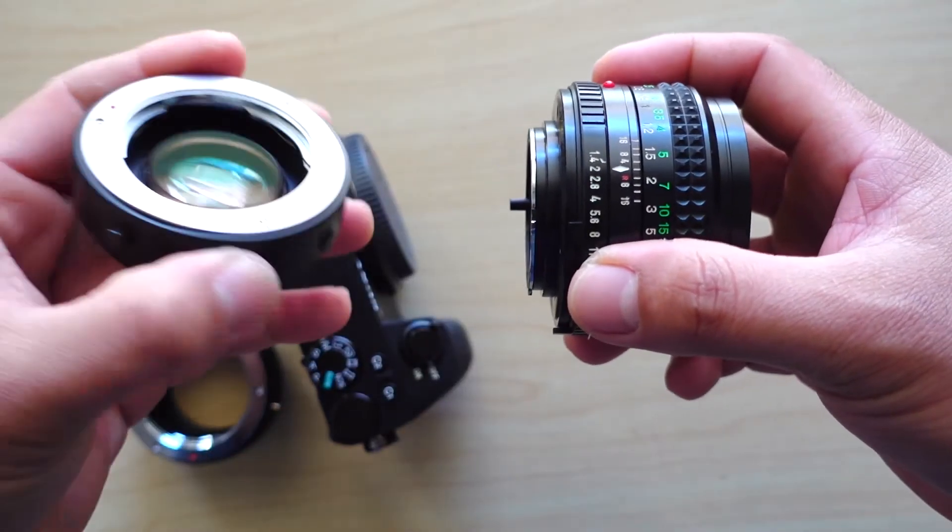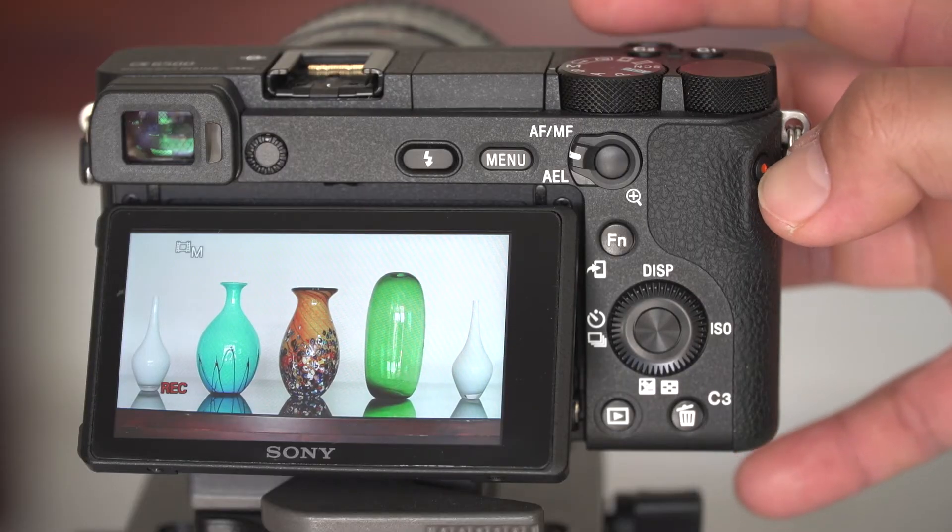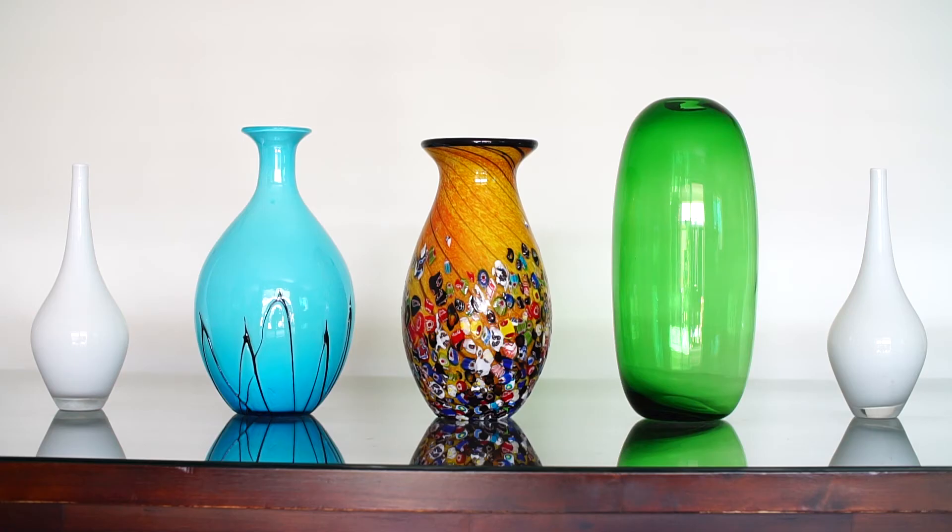If we switch our adapter from just the ordinary one into the focal reducer, the field of view widens as we can see in this shot. We can now see the two white vases on both sides.